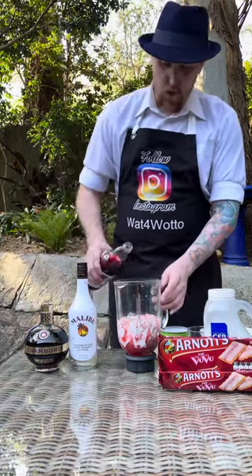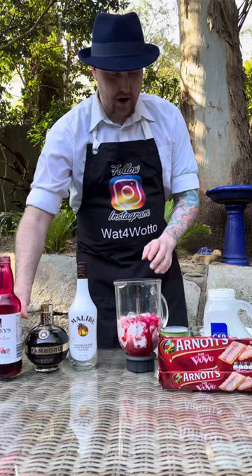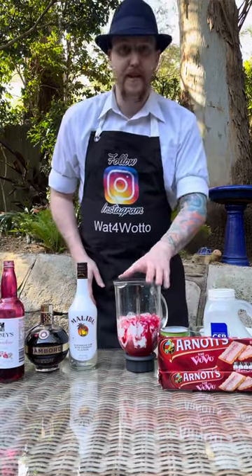I've got some grenadine so we're just gonna do one tablespoon of grenadine into that, and we're gonna give this a really good blend.